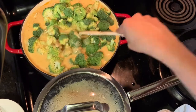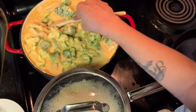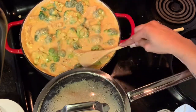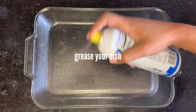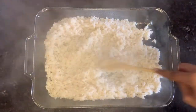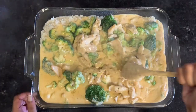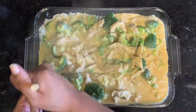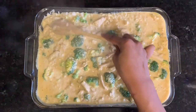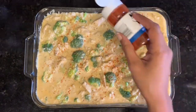Once everything is melted and evenly combined, toss in your broccoli. My broccoli is raw because it's going to cook in the oven and I don't like mushy broccoli, but feel free to steam it first if you prefer. Now it's time to build the casserole — add your rice to an 11 by 13 casserole dish, then pour in your chicken, broccoli, and cheese mixture and mix it all together, spreading it out evenly.